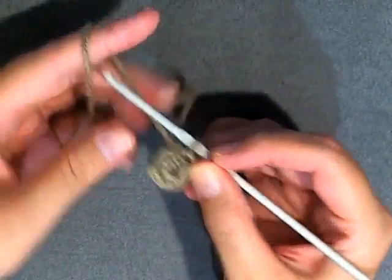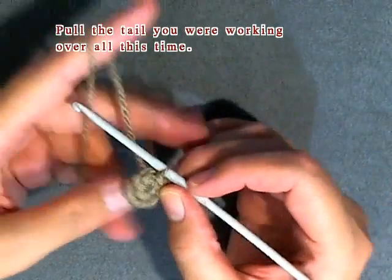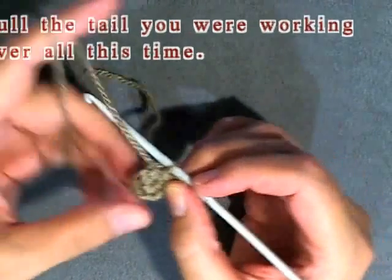Then to tighten up the little hole in the center, you pull this tail and it tightens up, because you single crocheted around this little tail when you started.